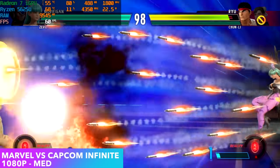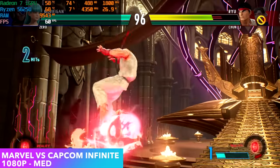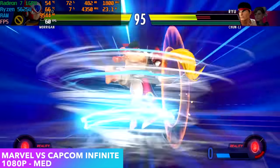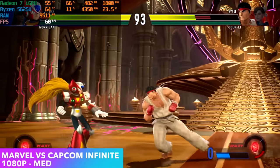Here's Marvel vs. Capcom Infinite at 1080p medium settings — not bad at all, and I've had really good luck with this game on these Ryzen APUs. So if you want to play some of your favorite fighting games on this mini PC — like Street Fighter V, Injustice 2, or even Mortal Kombat 11 at low settings — it runs great.